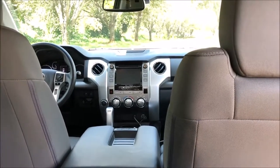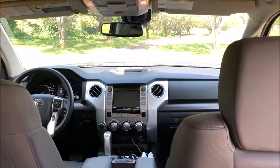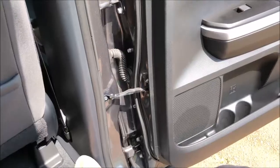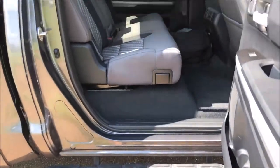Take a look at the front — this is huge. Getting out, you do have the step bar and something to hold on to. Easy.